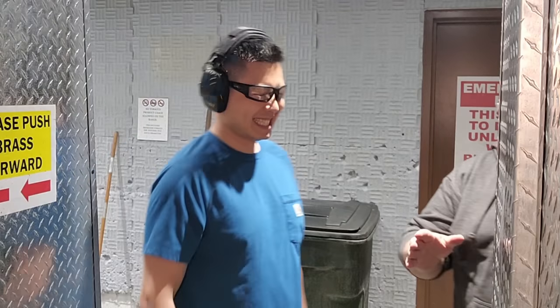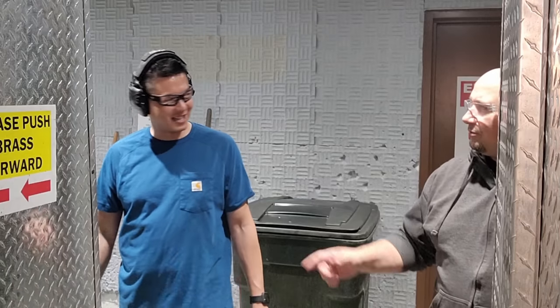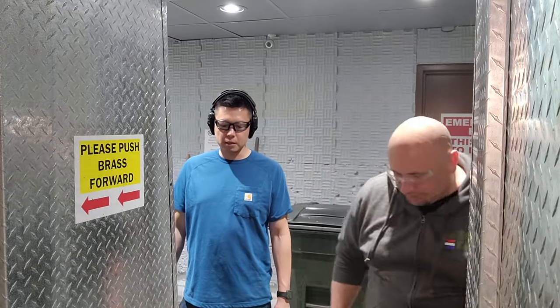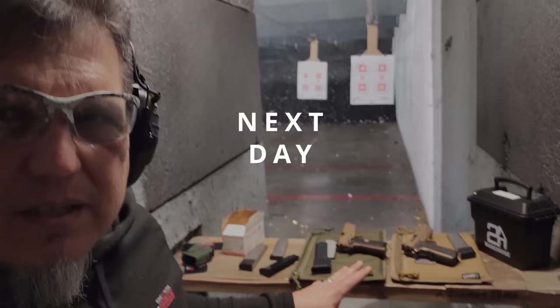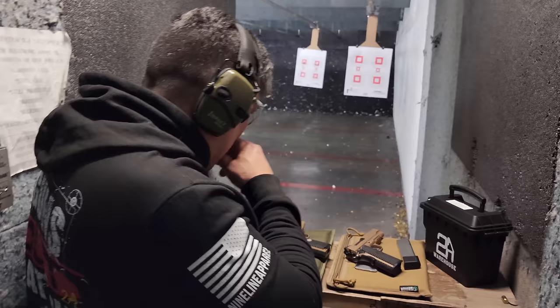The instructions do say to clean thoroughly before shooting — we disregarded that and went straight from the box to the range. It should work, but yeah it runs pretty good. It runs well. I should probably clean it.